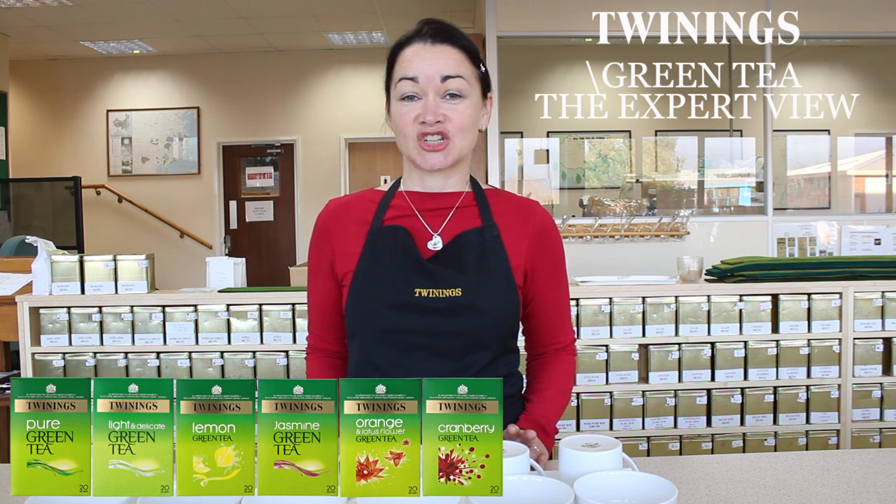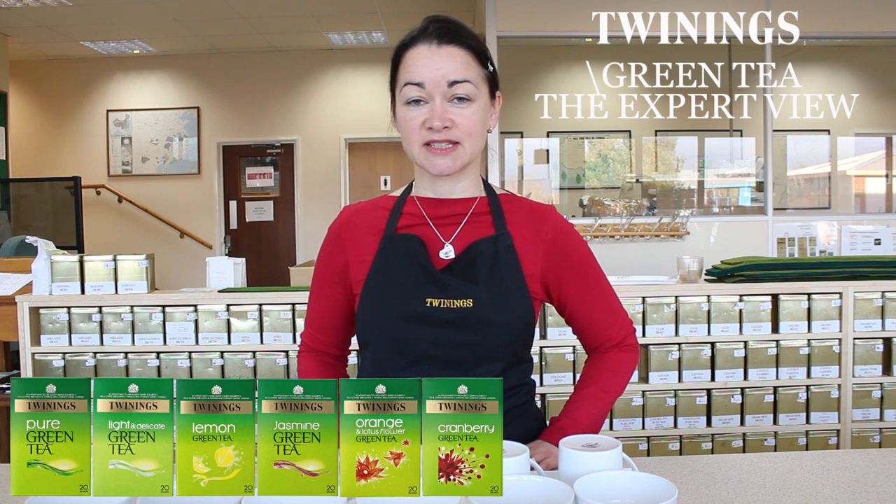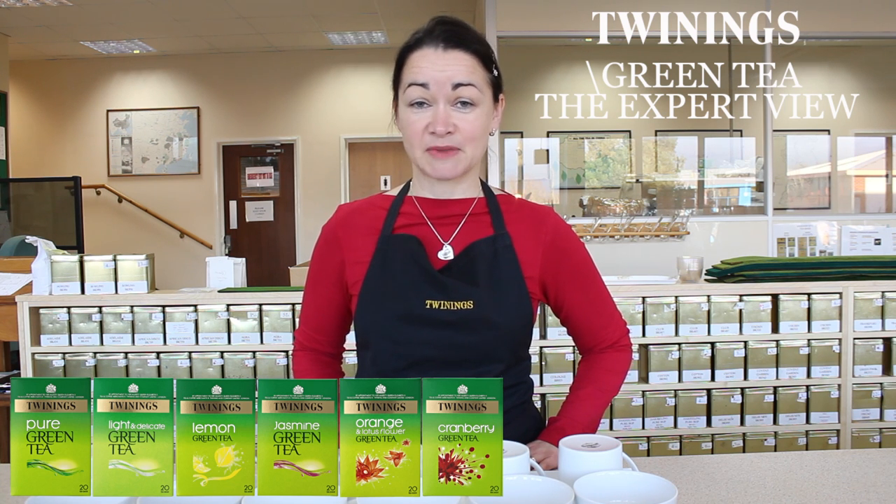Green tea actually comes from the same plant — Camellia sinensis — which is the tea plant, the same as black tea does.